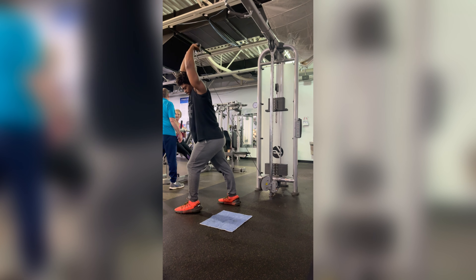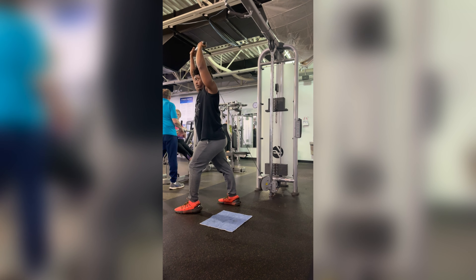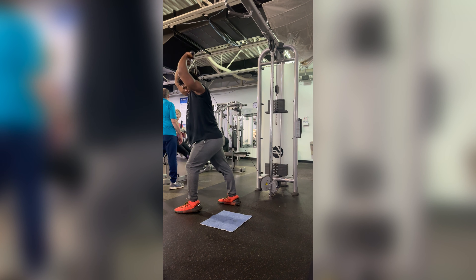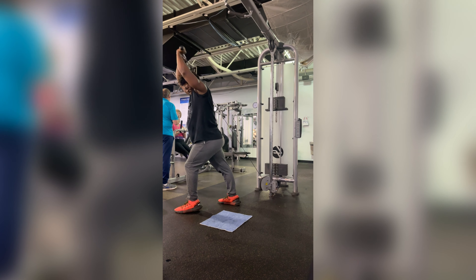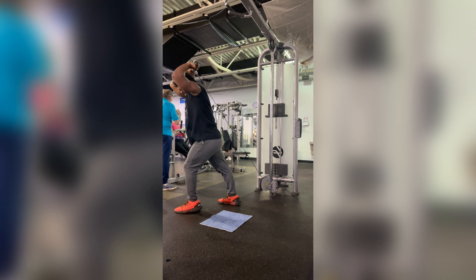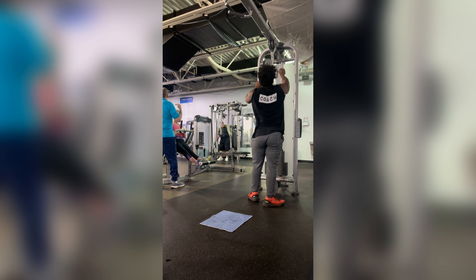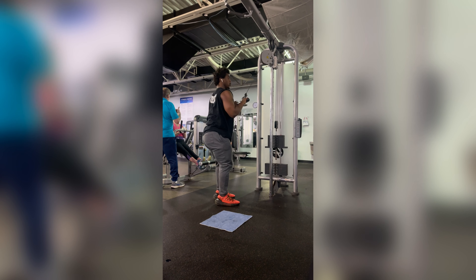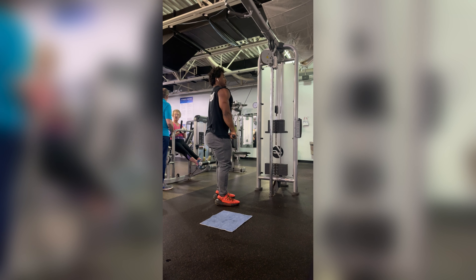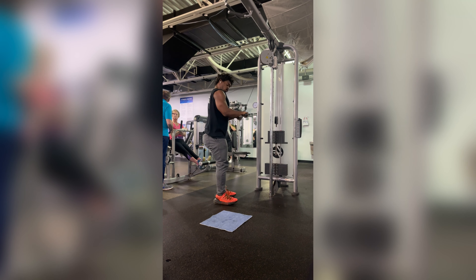Another machine I'm doing is a chest fly. On dumbbell flies I do feel a little irritation in my shoulders, but on the machine it's no issue. Getting a nice big stretch, pausing. I didn't always feel issues with dumbbell flies — I used to be able to do it with 40s and 60s. Once I start doing my shoulders, that too will disappear. This is an accessory exercise — you'll see me myorep the hell out of my accessories because I'm just chasing a pump. I'd rather spend more time on my compounds and then milk the accessories for some hard myorep sets.